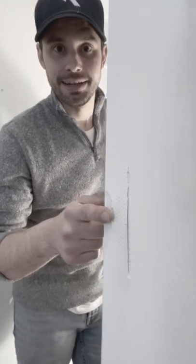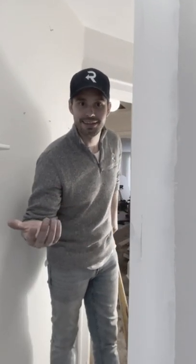If this can handle a bat, it can handle anything you want.